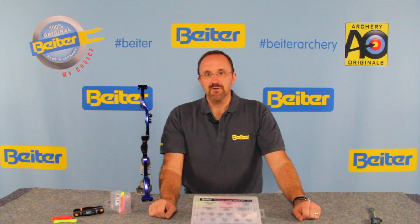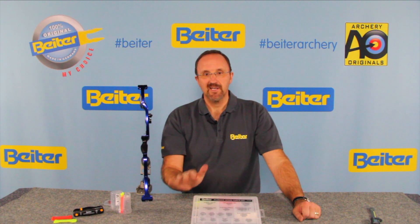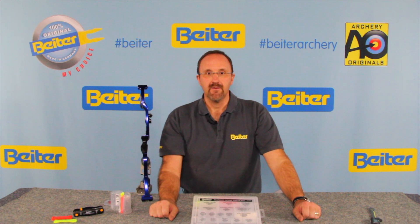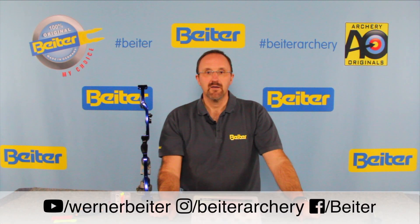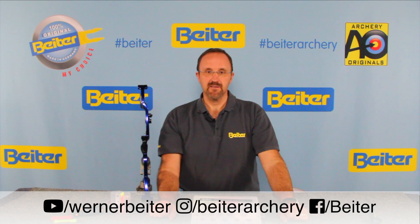This was a tutorial on a Byter plunger, the most used plunger from all high level archers worldwide. Be sure to have yours and to clean yours and to take care of your plunger. Visit us on our channels on YouTube, Instagram, and Facebook, and maybe in the next weeks we will do a new tutorial to show you how easy it is — the archery life with Byter accessories. Thank you.